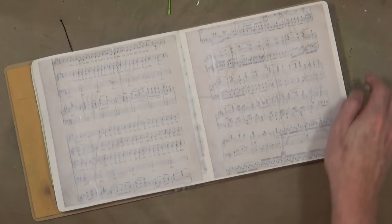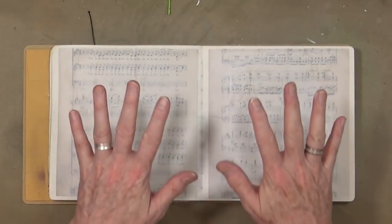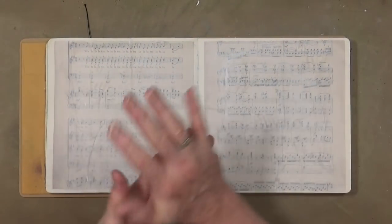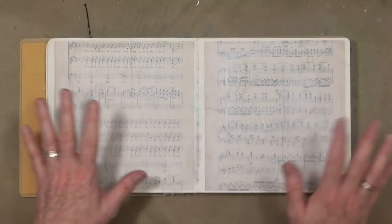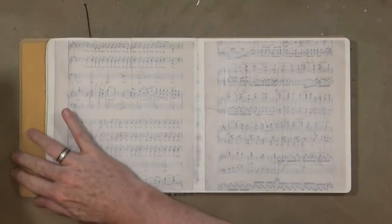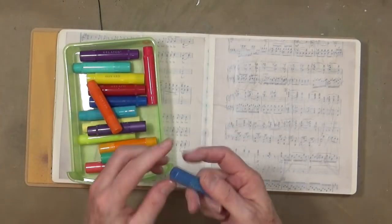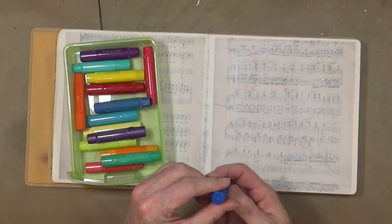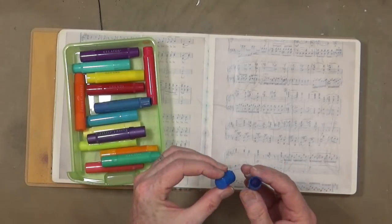It also has the added benefit of knocking stuff back — so as you can see it's knocked back that black music paper. While it's wet you can probably only just see it, but when it dries you'll be able to see it a bit better — it will be knocked back into the background. Okay, the gesso is dry — you can see all the shine has gone. You can still see the music but it's just knocked back a little bit. So now that we've got that primer on there, I've found my little collection of gelatos that I haven't used for ages.